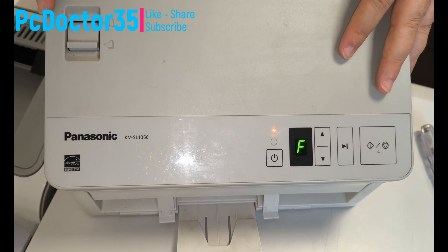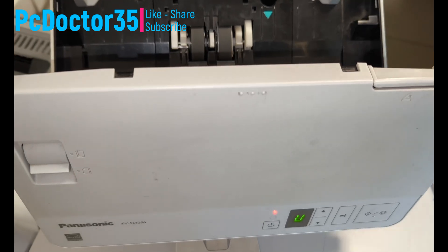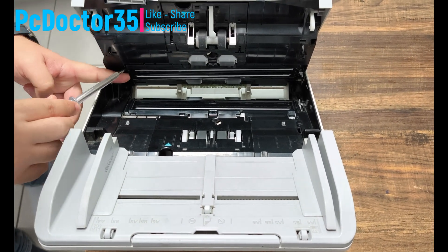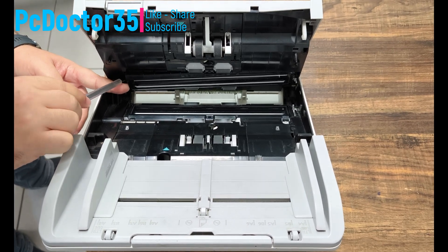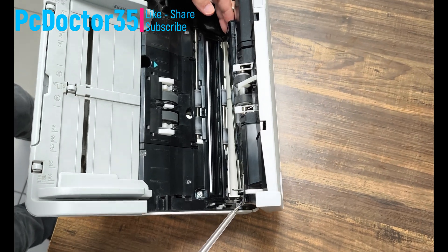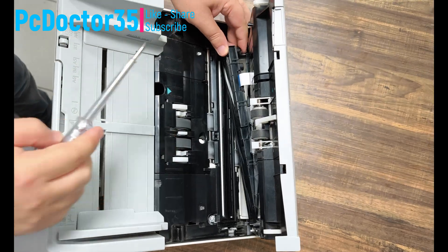Hi guys, welcome to our new breakdown video. Since the working principles of all brand and model devices are the same, the solutions are very easy. I am waiting for your questions about all brands in the comments. Now we will try our other method repair phase. You will watch the solution to the F error that occurs in Panasonic scanners.